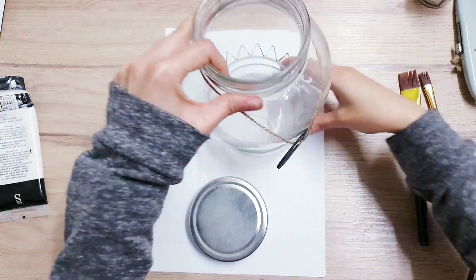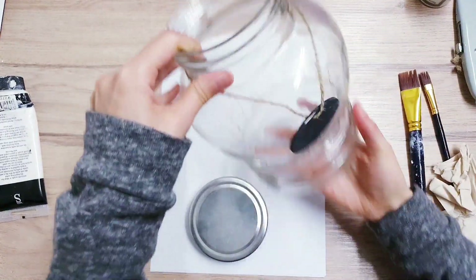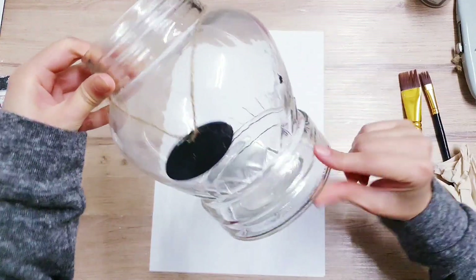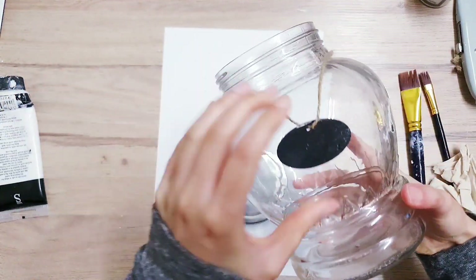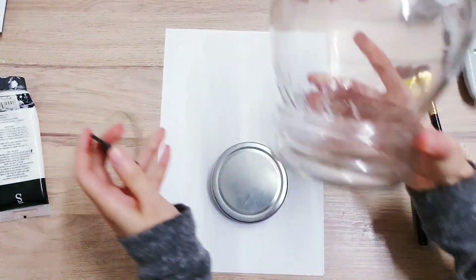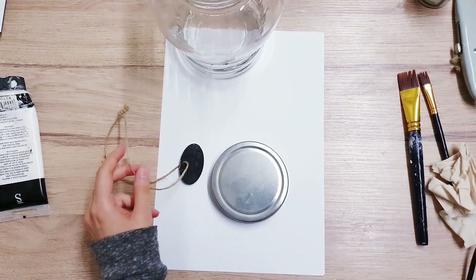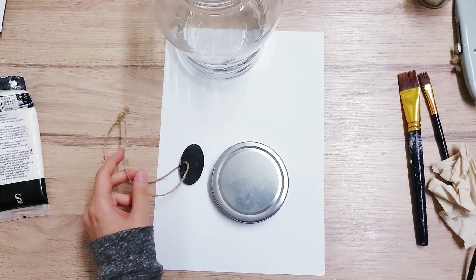So for the second DIY, I'm starting off with this jar, and what I'm going to be painting is the lid and also the base, as well as this that came with it. It says Memories, but I'm going to just paint over that. I'm not going to need the twine, so I'm just going to cut that off.